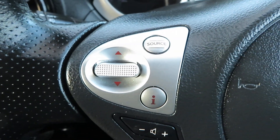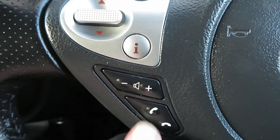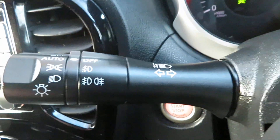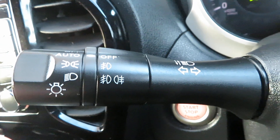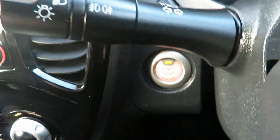You've got cruise control on this side. On the other side you've got your controls for the screen, your volume control, and your phone answering. One stalk has your front and rear washers, and the other stalk has your lights and headlights. You do have automatic lighting.